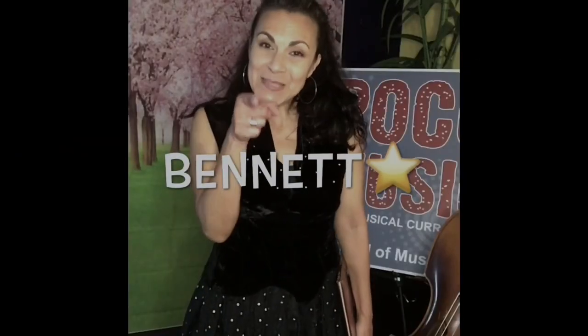Hi friends! Miss Petra here and I am wearing a fancy dress today. That's because we're gonna read a book about the symphony orchestra. And it is called The Remarkable Farkle McBride by John Lithgow.